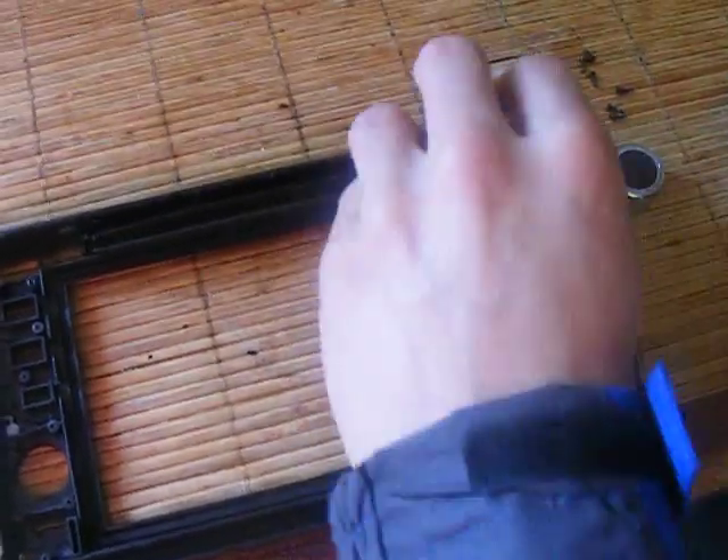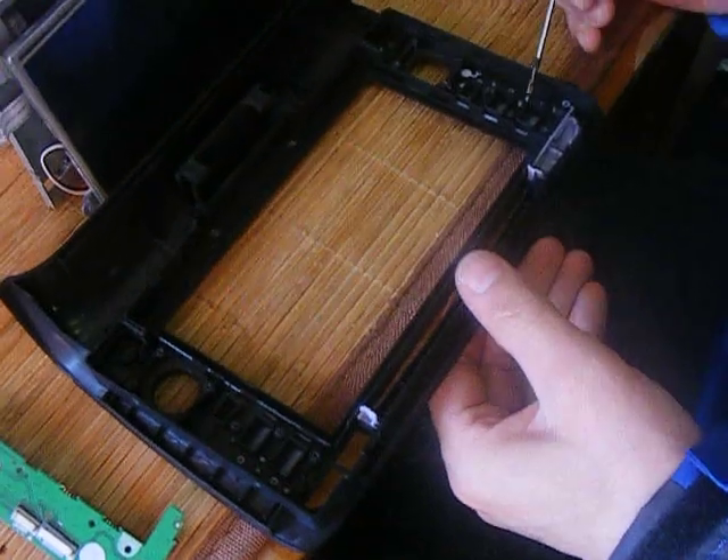These pull out in one complete piece, and again fit in exactly the same manner. That one's for that side. Just turn the fascia around and then they drop in.